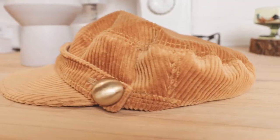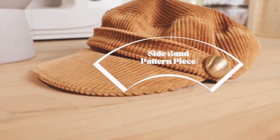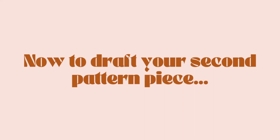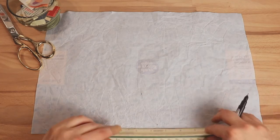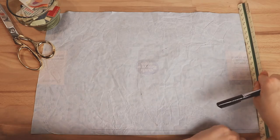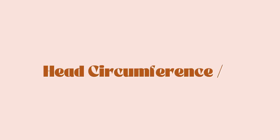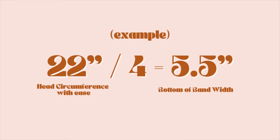Next, let's draft the sideband. This is the last little bit of math you'll need to do and I know it looks a bit complicated, but I promise you, you totally got this. Start by using a ruler or straight edge to form two perpendicular lines. Measure up one inch from the bottom corner and mark it with your pen. Now take your head circumference with the ease added and divide it by four — for me, 22 inches divided by four gave me a measurement of 5.5 inches.